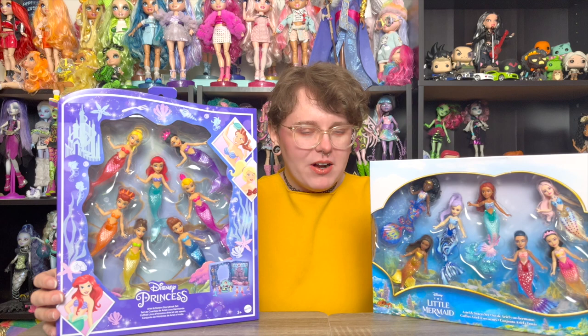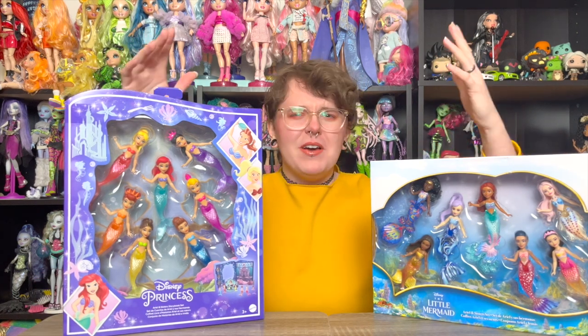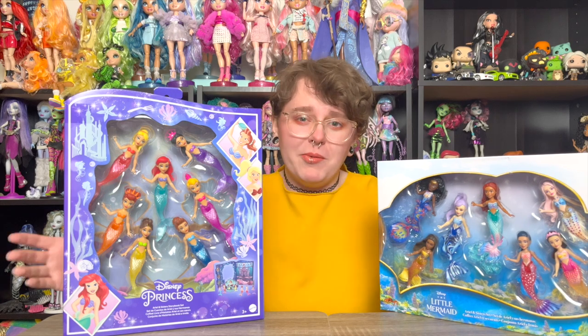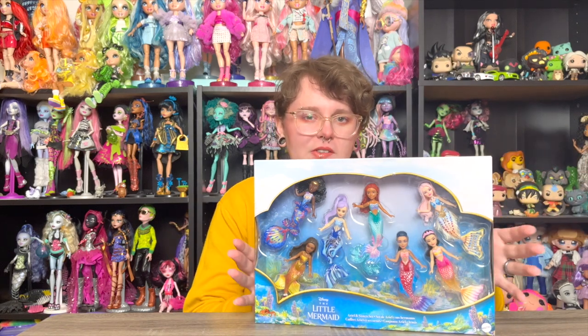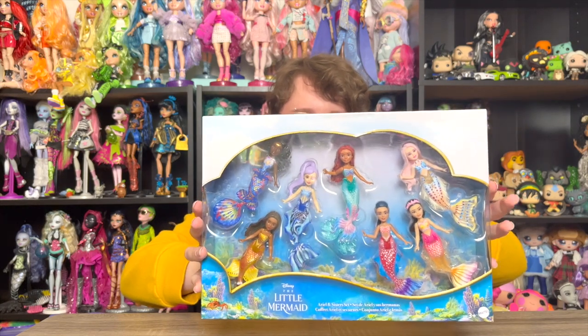Hey y'all, welcome and welcome back! Today we're doing an unboxing of two sets of Little Mermaid mini dolls — or figurines, I'm not 100% sure what to call them. They're marketed as mini dolls but they're 100% plastic, so maybe that makes them closer to figurines. Either way, I'm very excited. Let's start with this one — it's from the new live-action Little Mermaid, and it's got Ariel and all of her sisters.